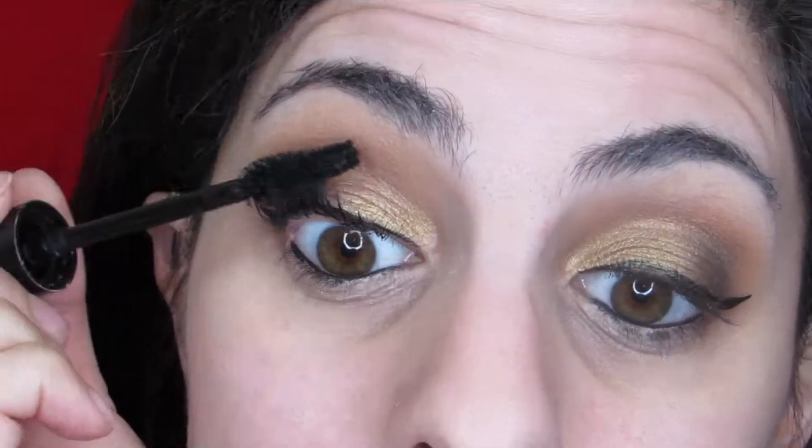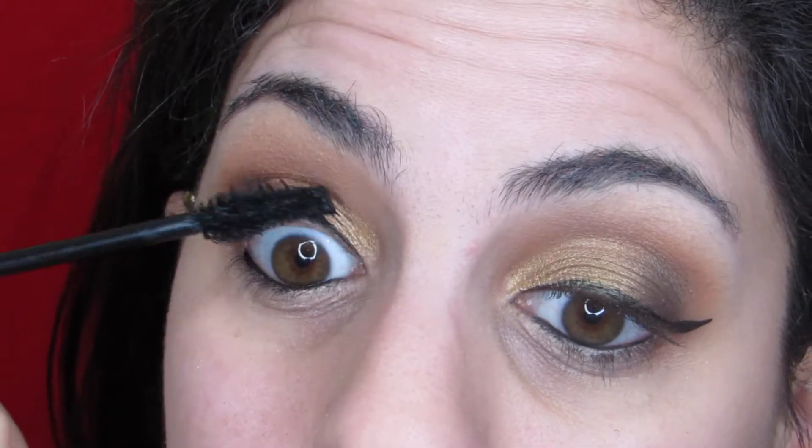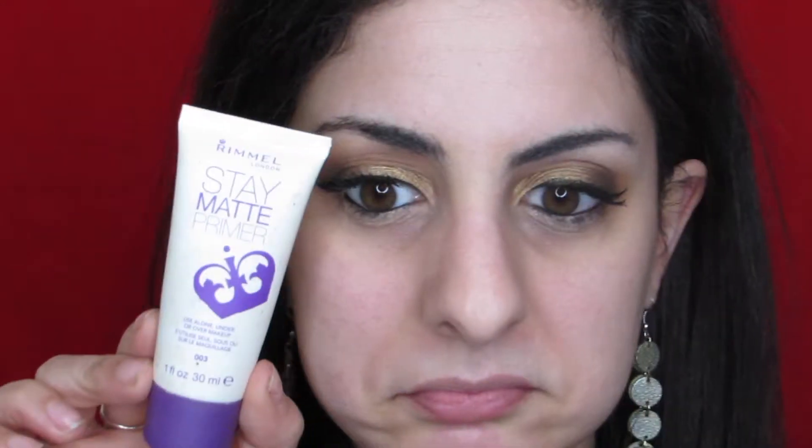For mascara, Big Tees from Buxom — I've been really enjoying this mascara to give a good amount of volume because I am skipping false lashes today.